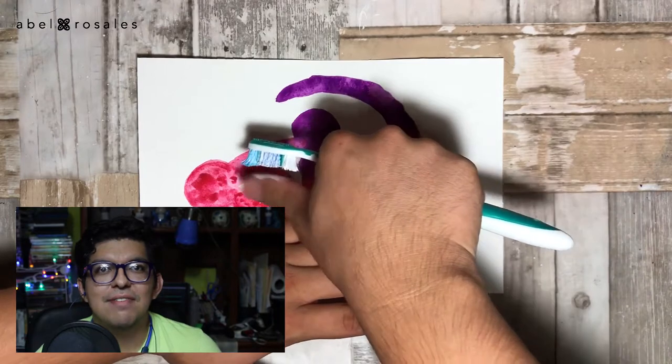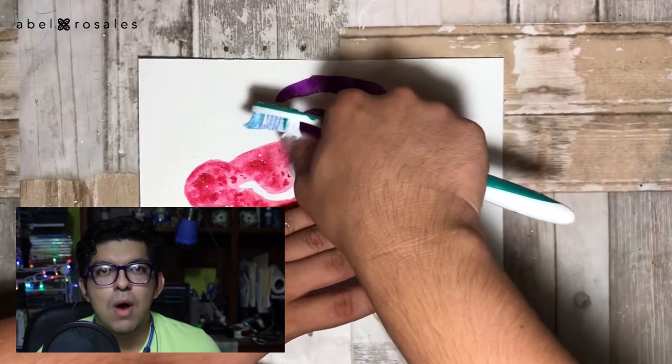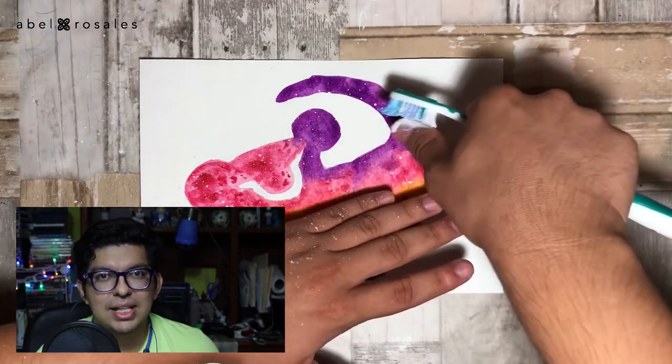To give this illustration a final touch, I will take an old toothbrush and I will splatter white acrylic paint that I reduced with a little water in a palette.